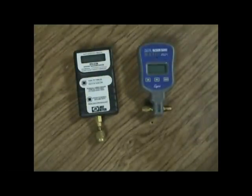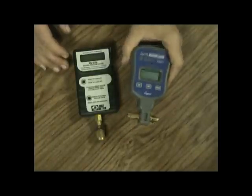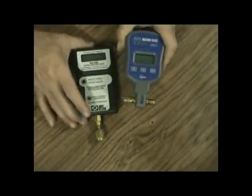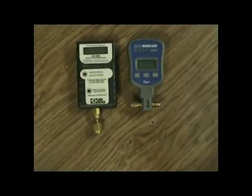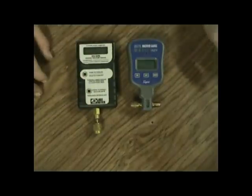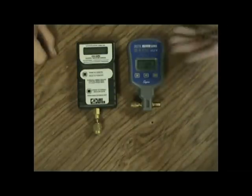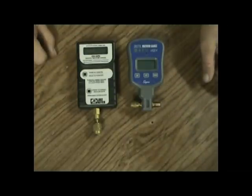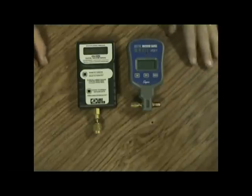Until just a few years ago, the Supco VG64 and JB are what you saw — thermistor-based, same as the Thermal. The difference is these are not field calibratable. There's no pot, no reference, no number, nothing. And when they get contaminated, you don't even know it — you just have to clean them every now and then to make sure.